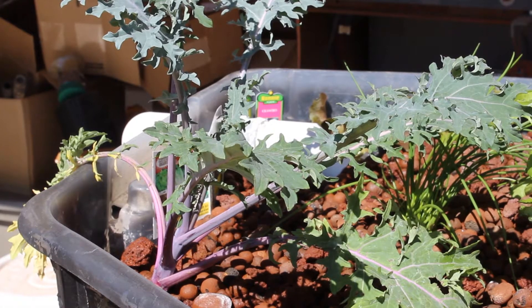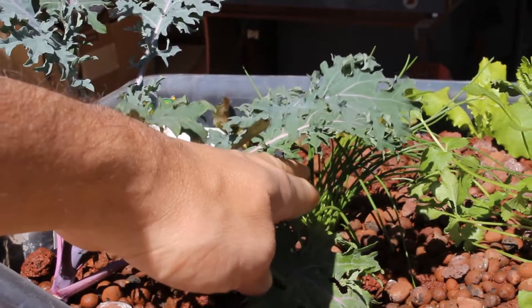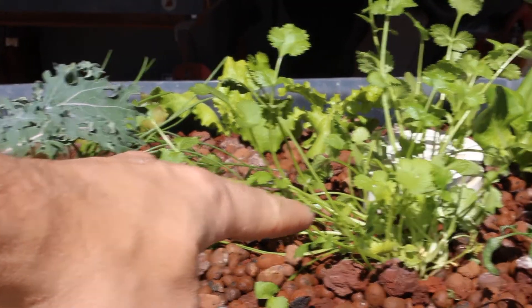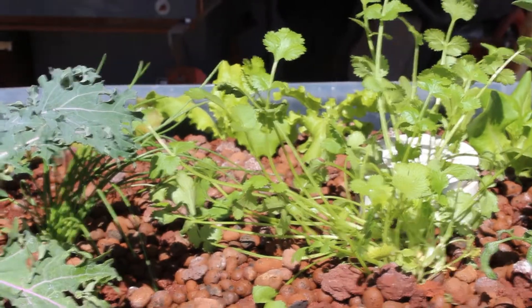I've added some plants to the aquaponics here. Got a kale plant right here and some chives right there in the middle. Some cilantro right there and a little tomato plant. And all along the back there I have six lettuce plants.